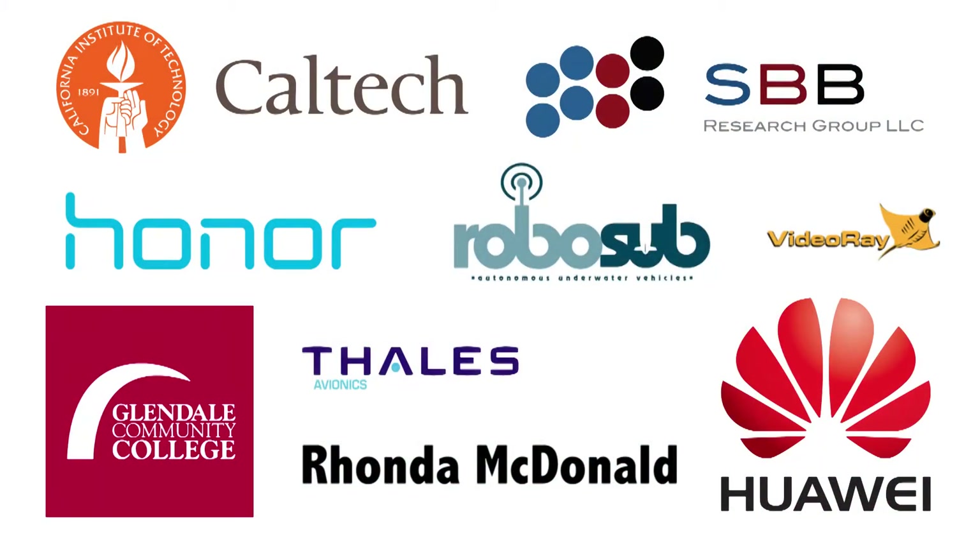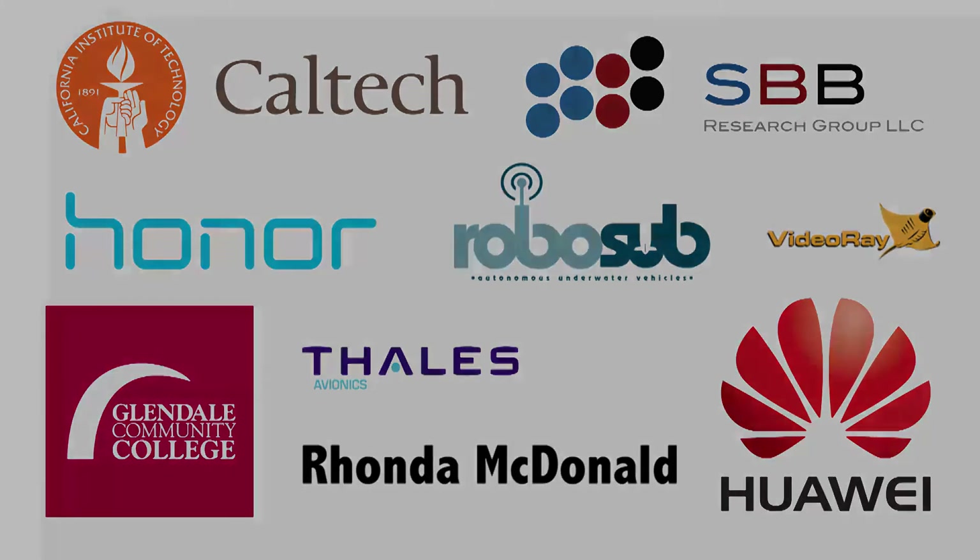We are incredibly grateful to the Caltech Moore Hofstadter and George Hausner Funds for supporting the scientific endeavors of students on campus. We'd also like to thank our many returning and new sponsors who helped fund our efforts.